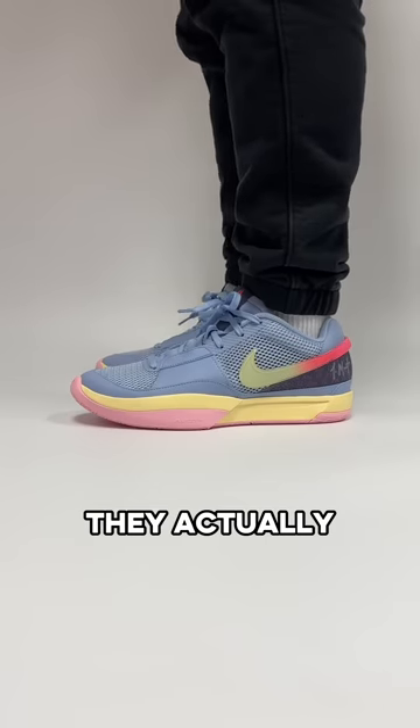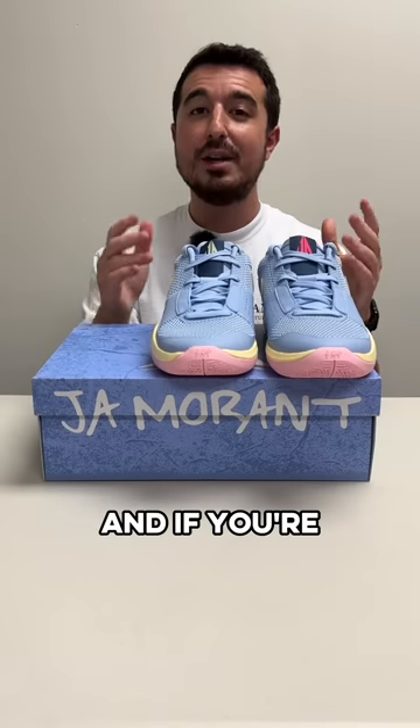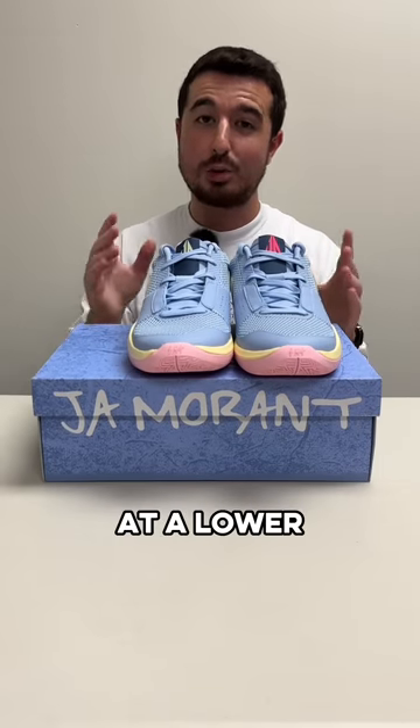Getting them on feet, they actually look really nice in my opinion. They were pretty comfortable. I think it's a great option if you're a Ja fan and if you're looking for a good basketball shoe at a lower price point.